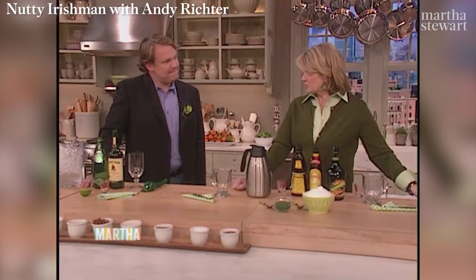Now, have you ever had a Nutty Irishman to drink? It's a drink. I could see what you were setting me up for — I didn't fall for it. Okay, so now, this is a very easy drink to make.